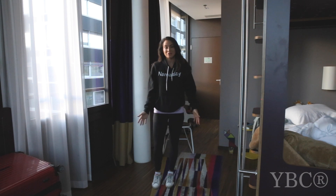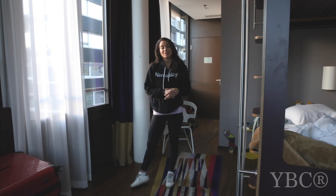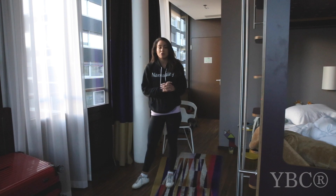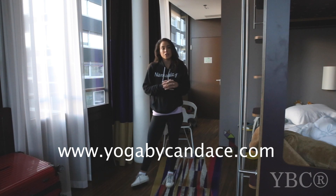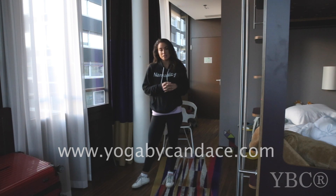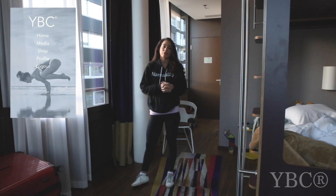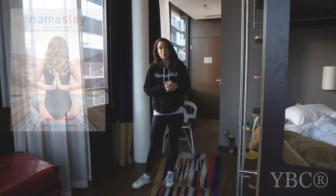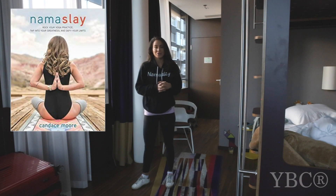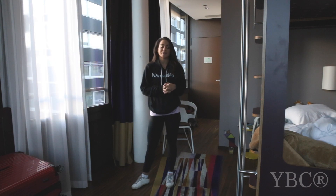Thank you so much for practicing with me today. I hope you enjoyed it. If you did, please give this video a thumbs up. If you have any questions or comments, you can leave them below in the comment section. Don't forget we run international retreats and workshops worldwide, so go over and check out yogabycandice.com — at the very top you'll see the workshops, trainings, and retreats that we offer. I also want to let you know about our app, it's called Yoga by Candice — you can find it by searching in the iTunes app store. And my book, Namaste, is available on Amazon, at Barnes & Noble, and most major bookstores everywhere. Thanks again for tuning in, and I'll see you very soon here on the YVC YouTube channel.